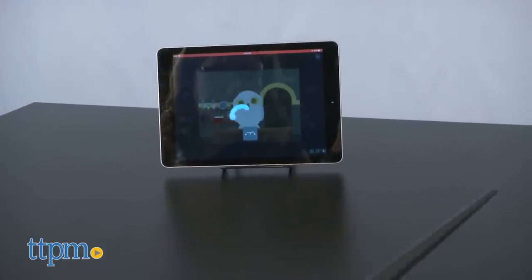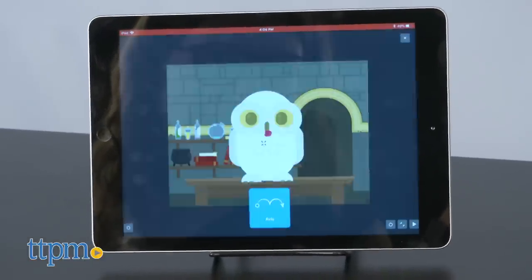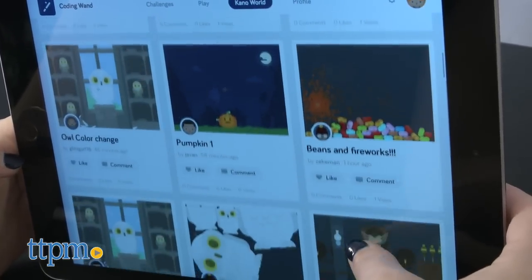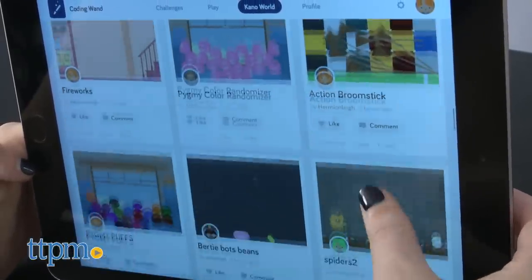In addition to the challenges section of the app, there's also Play, where you can create your own spells — aka coding functions — as well as Kano World, where you can share your own creations and test out those of other Kano HP wand users. Under your profile, you can quickly access your own creations.